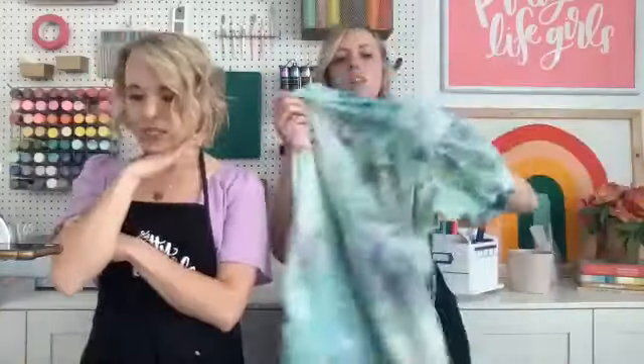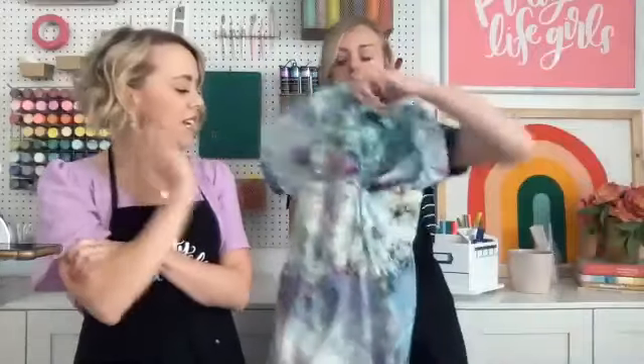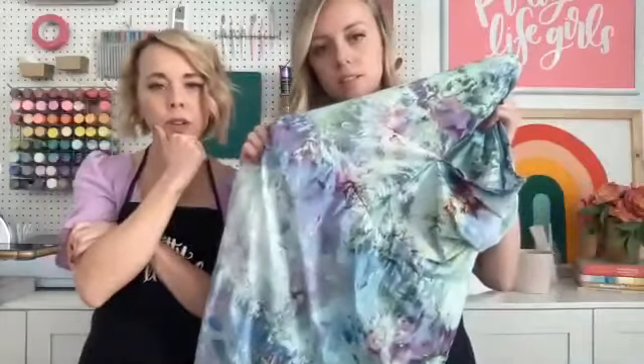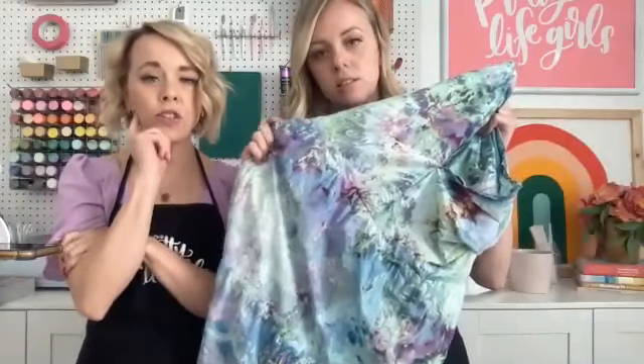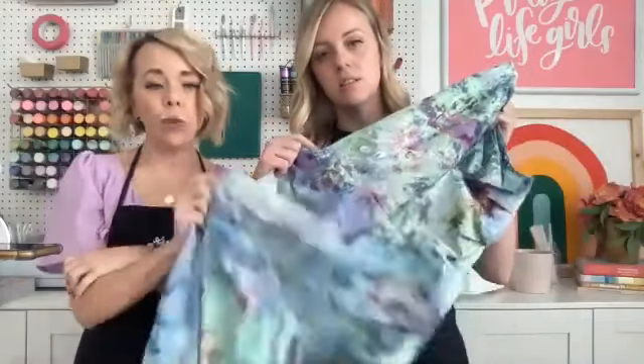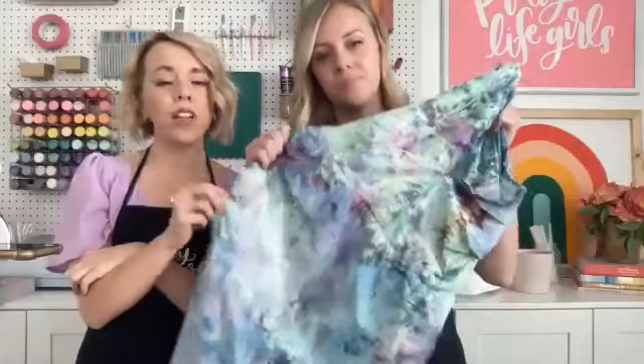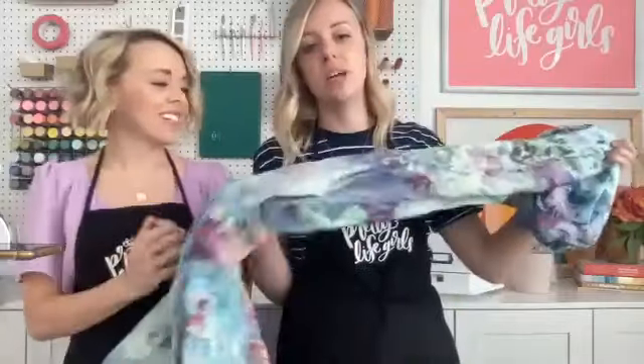These are the dresses. If you go to Instagram at prettylifegirls or at Tulip Color Crafts, you can see us wearing these dresses on the feeds right now. Jackie just shared the Wilderness Kit — look at that kit. Would you ever have expected that those colors would result in that dress? I was very surprised, it's so fun.